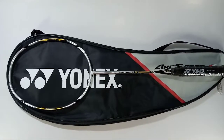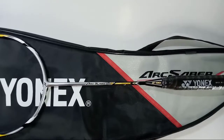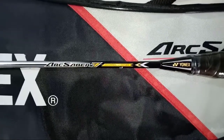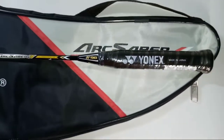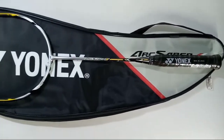Hello everybody, welcome back to our channel. I'm here with one of the most demanded rackets in the Arcsaber series. Here we have the Arcsaber 7 by Yonex. Today I'm going to tell you about why this racket has become the choice of professionals.